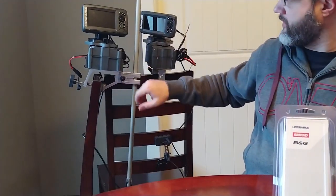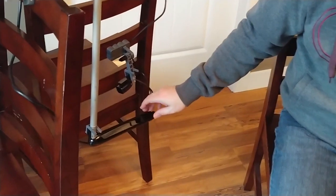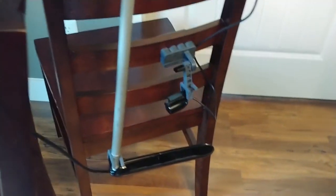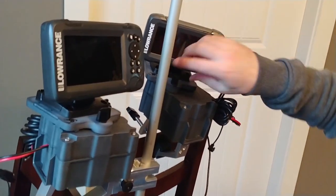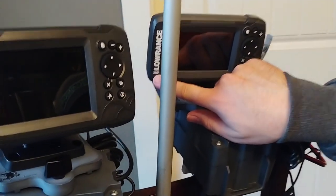Hey everyone, this is Wade from fishfindermounts.com. We've got the Lowrance split shot transducer here. To validate and verify our products on the Hook 2 — the second generation of the Hook series from Lowrance — we purchased a few of their products. You can see them here on our mounting systems: this is the Lowrance Hook 5TS, that stands for Triple Shot, and this is the Hook 4 Bullet with GPS.